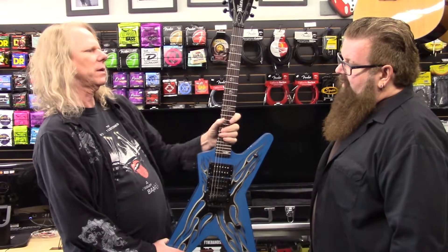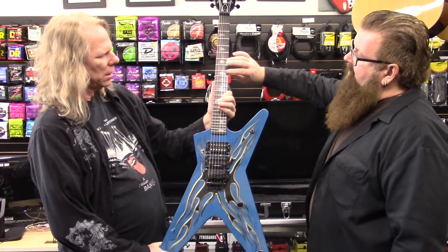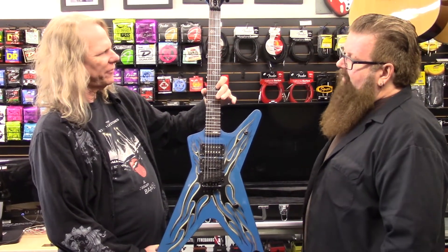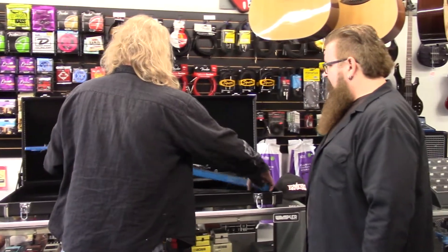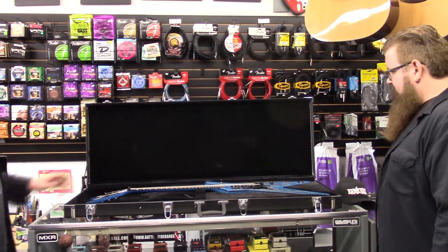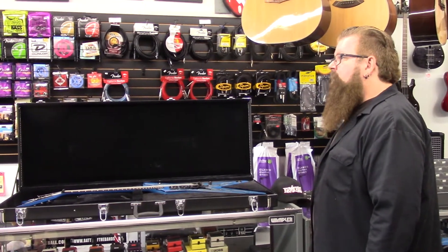When I had it, I had it refretted with Dunlop 6100 frets. What was your reasoning for refretting it? For me it just makes it easier to play — you barely touch the string to get the note to ring out. It's kind of like scalloping except I'm raising the frets instead of lowering the wood, so you don't lose wood. It just made it play faster, easier, and more fun.